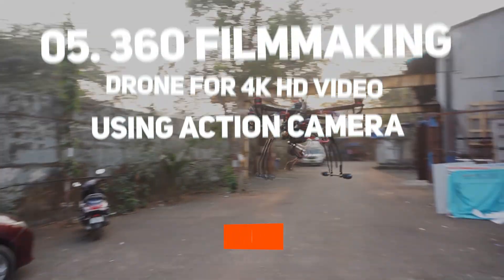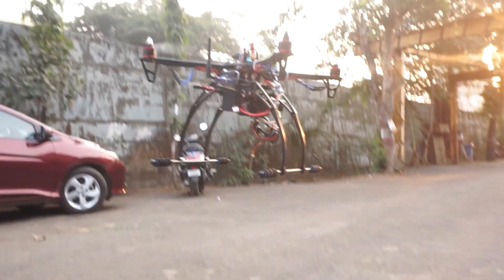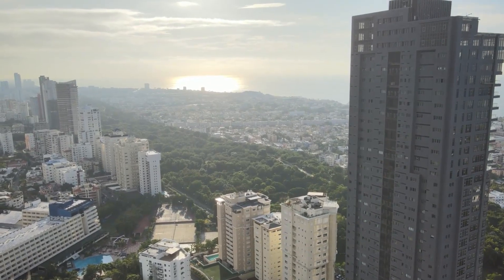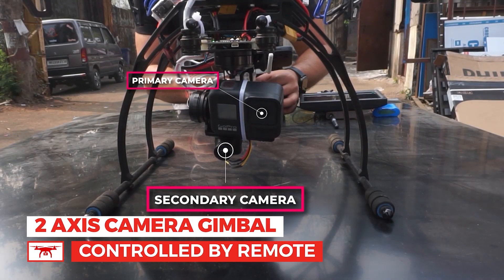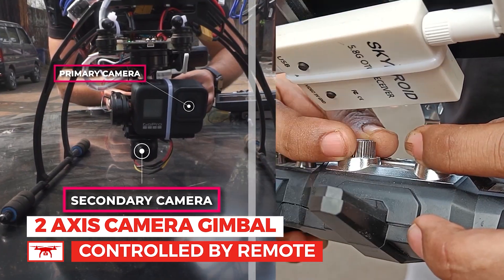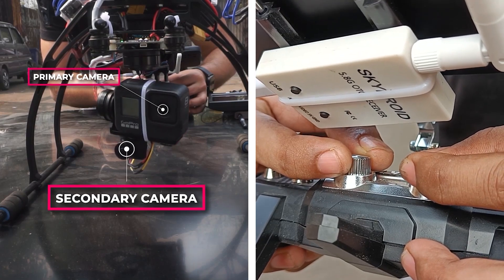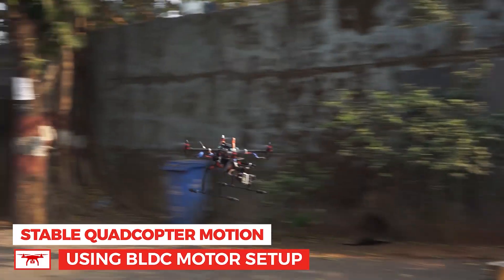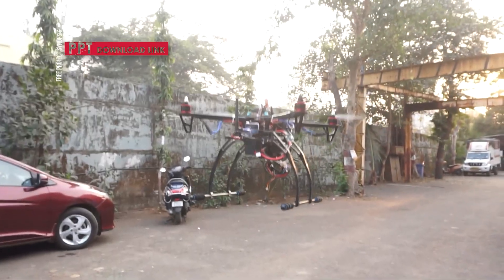At number 5 we have the 360-degree filmmaking drone for 4K HD video using an action camera — a dream project for filmmakers and drone enthusiasts. The purpose of this drone is to carry a 4K action camera such as a GoPro or DJI, mounted on a gimbal that rotates 360 degrees. The drone uses one remote for flight control and camera angle adjustment, allowing you to take breathtaking aerial photos from all angles with smooth stabilization, GPS positioning, and real-time video feed — ideal for professional aerial photography and videography.